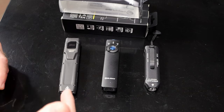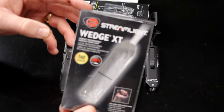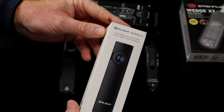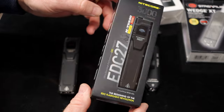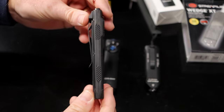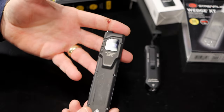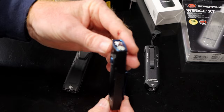We're going to be taking a look at all three of these different lights — they're all kind of the new style lights. It is the new Streamlight Wedge XT, the Olight Arcfeld Pro, and finally the Nitecore EDC 27. All three of these lights have a feature that is pretty unique — they're not round. They have a flat profile and they're designed to go in your pants pocket. It's a much more comfortable everyday carry versus a round light.